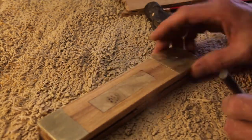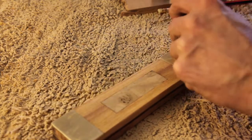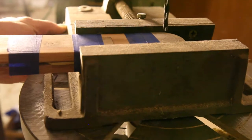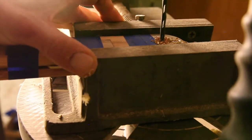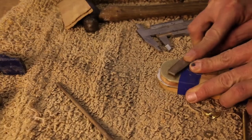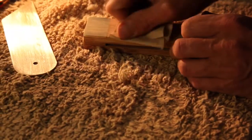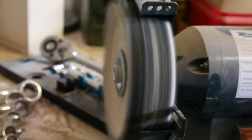I searched high and low for a nice thumb screw and hardware for this T-bevel but came up empty. Aside from taking apart antique tools, I simply couldn't find nice hardware. So I just had to use some brass screws and wing nuts that I found at a local dealer. Hopefully I'll be able to replace them at some stage in the future.